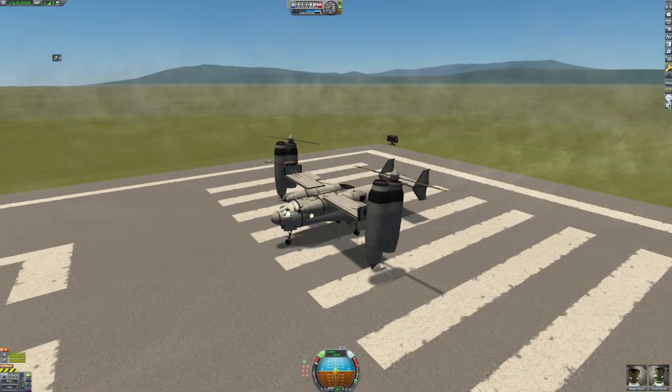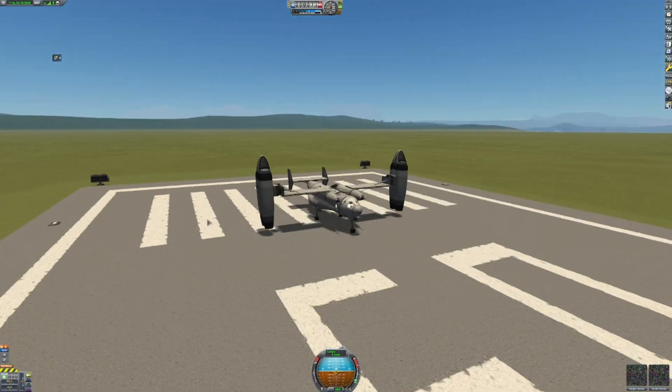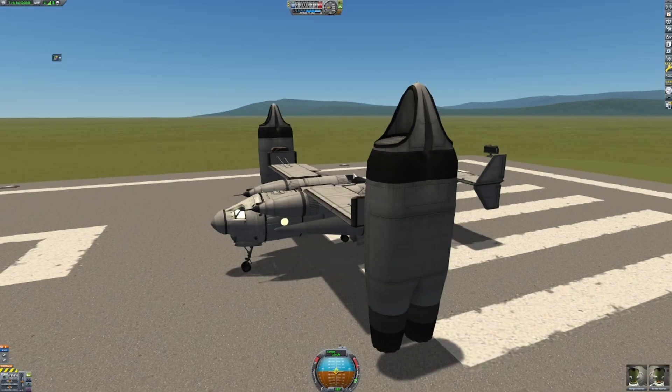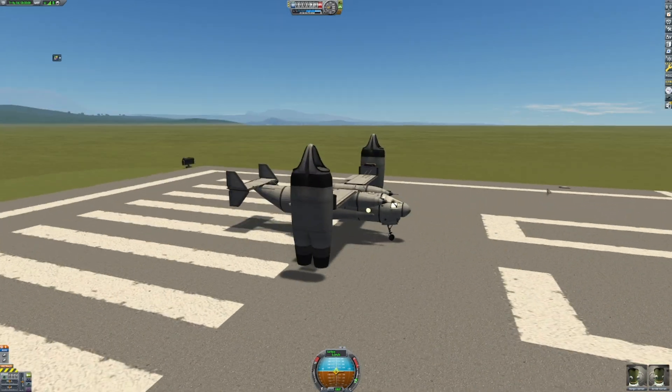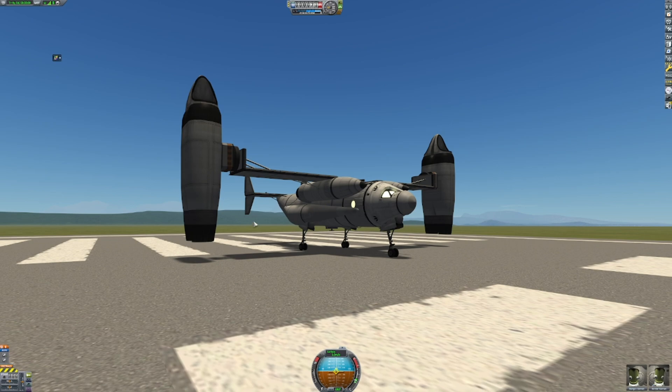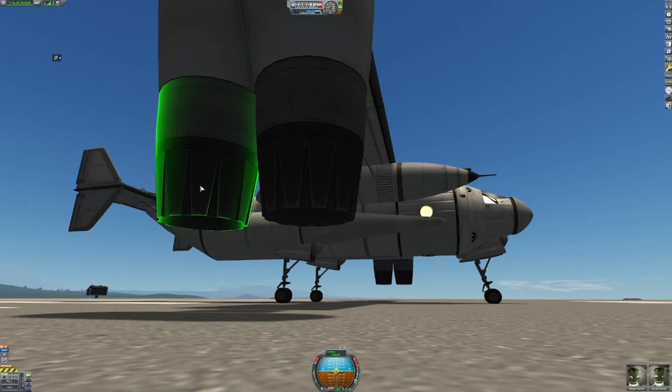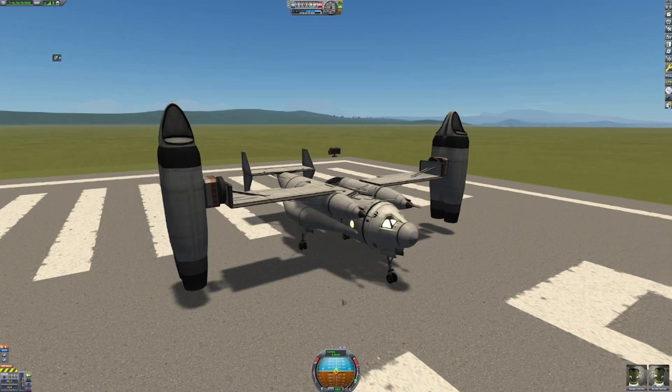Maybe I should do this instead. I changed out the blades — I didn't think those were going to be too successful in the first place — for quad engines, and then I also switched out the engines for more powerful F-16 type engines.